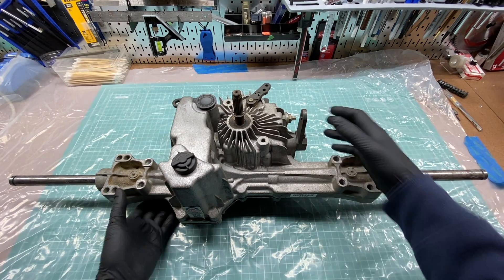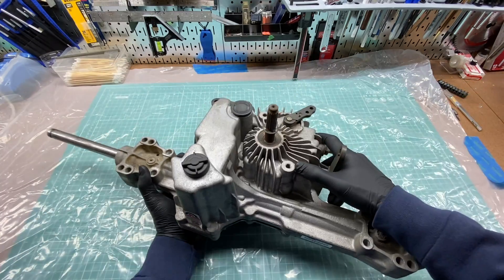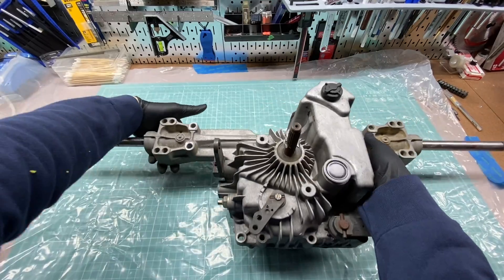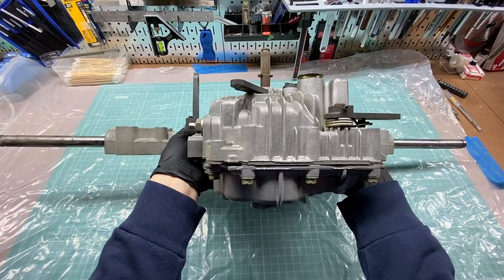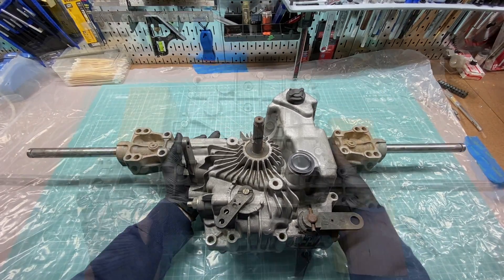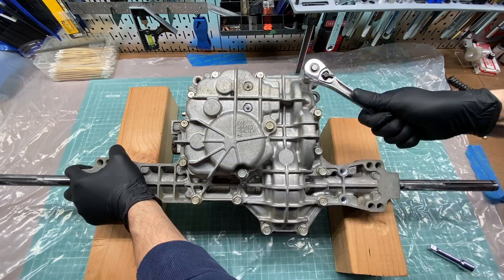This is going to be a short video series for modifying the Tough Torque K46 transaxle from my John Deere D130 riding mower to allow for oil changes without having to remove the trans from the mower. The K46 that I'll be working on is a sub-variant called the T40J. If you want to jump straight to the mod, I'll put a link to that video in the description below and I'll try and link it at the top of this video as well.